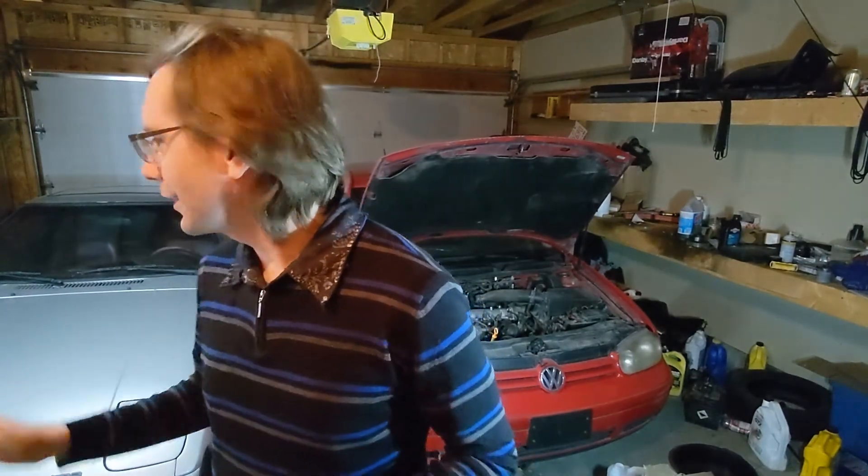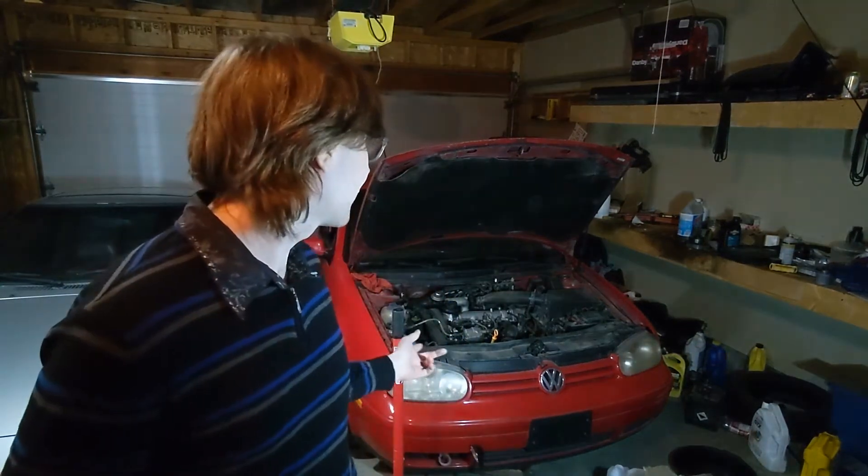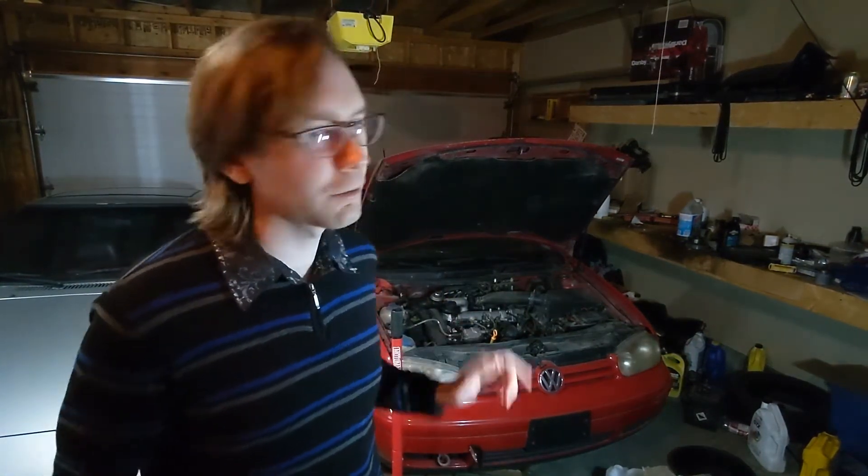I've got three cars right now. I've got my '84 GSL RX-7. I've got a 1985 GSL-SE RX-7, which is my rally car. And then for my daily driver, I've got a 2003 Golf with the TDI engine — it's my little tractor to run around town.